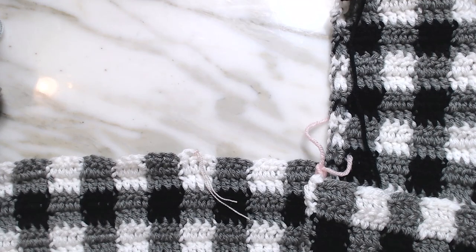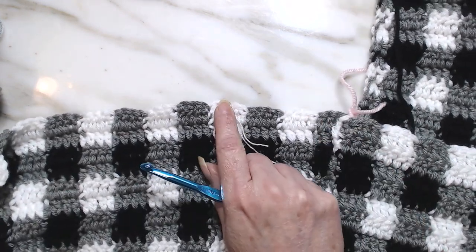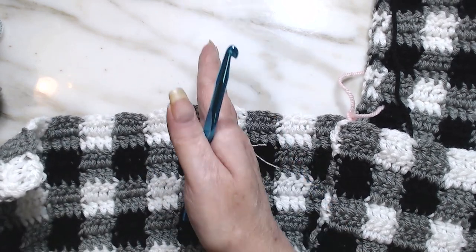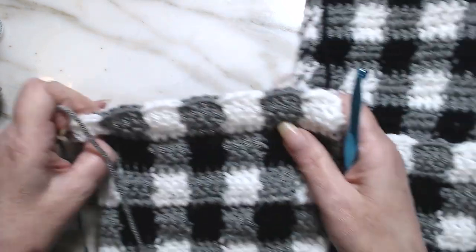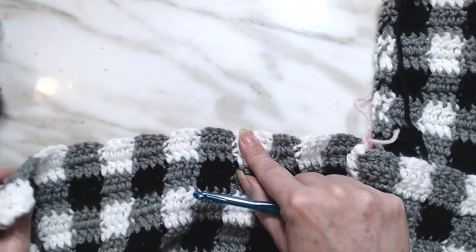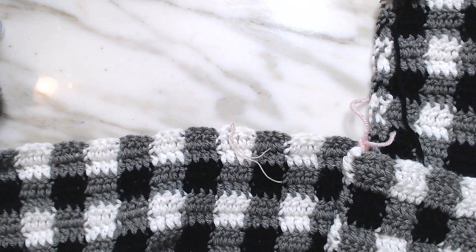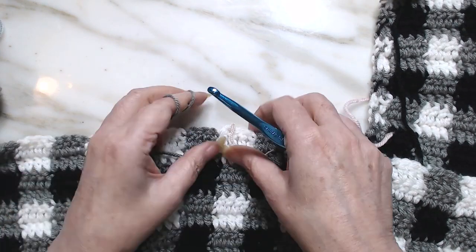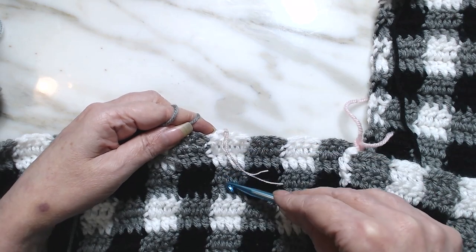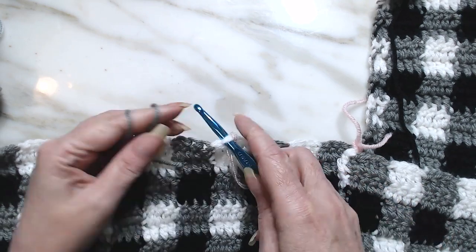It happens every now and then. This is going to be your arm side and our decreases are going to be over here. We're going to start with the arm and we're going to do two grays — two double crochets in the gray, because that's the next color coming up.